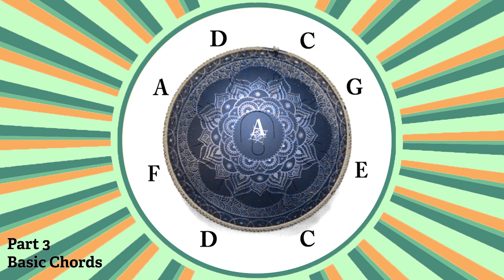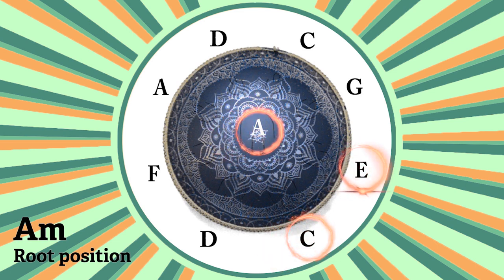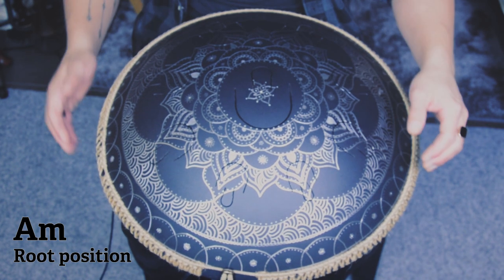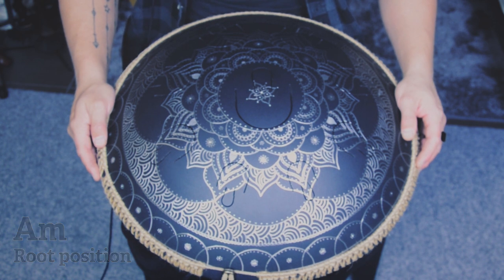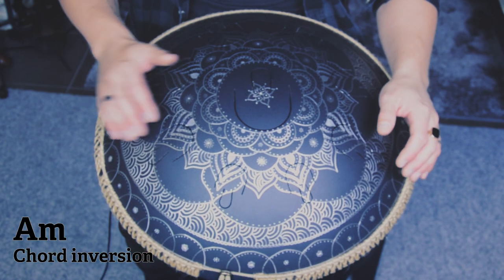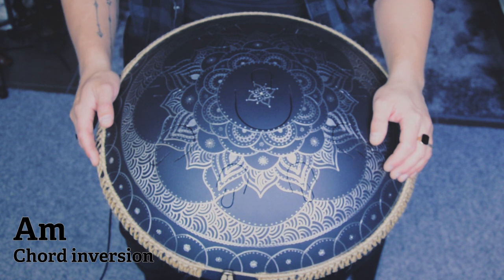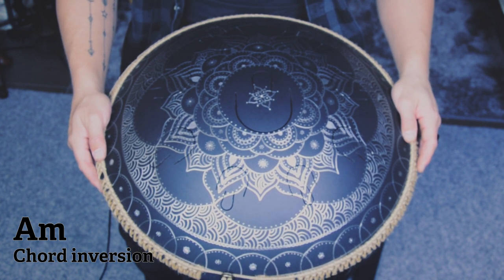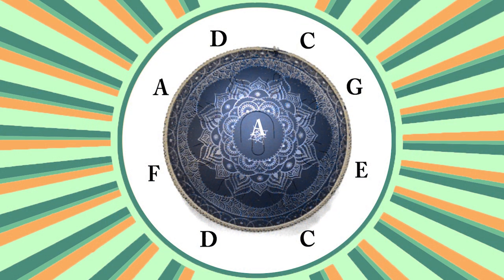Let's take a closer look at some chords. We will start by using the primary note of A and making an A minor chord, where we have the A, C and E. We can also play it higher, or change the order of the notes. Just keep in mind that you need to have an A, C and an E to get an A minor — where you play them doesn't matter.